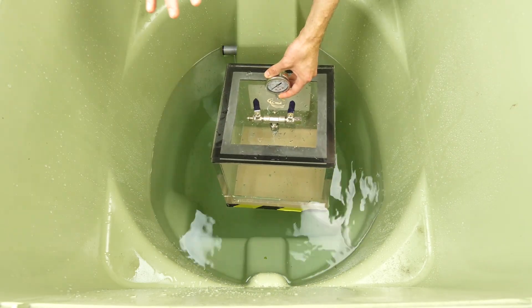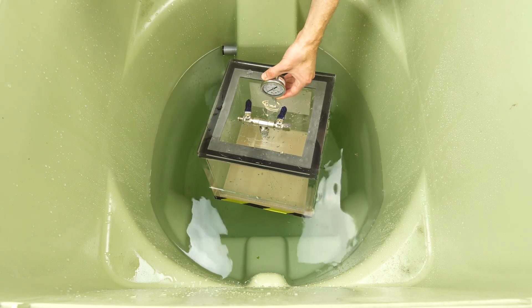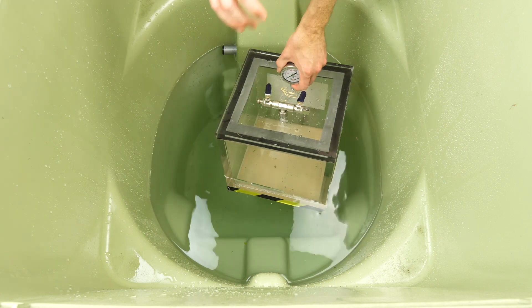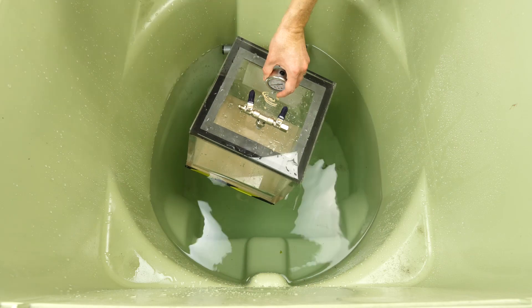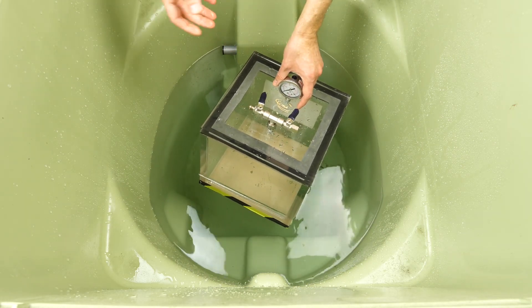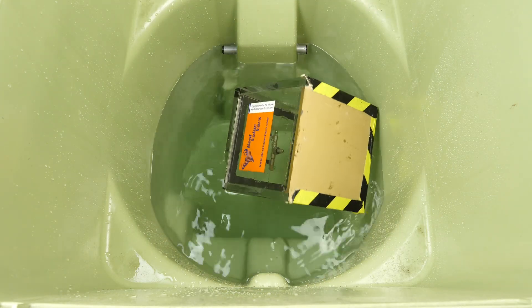I don't quite understand why people would think that the vacuum chamber would sink when it's under vacuum, because actually it's even more buoyant now than when it had air in it — you don't have the weight of the air pressing down. So it floats even higher than it would with air. But since air has very little mass, it's not that much of a difference under vacuum versus with air in it. Floating vacuum chamber.